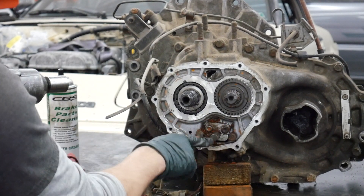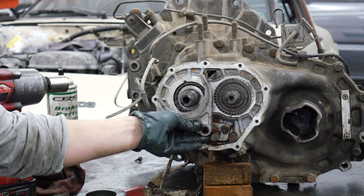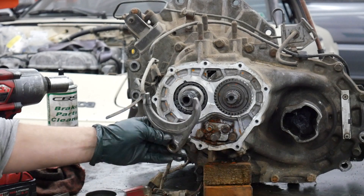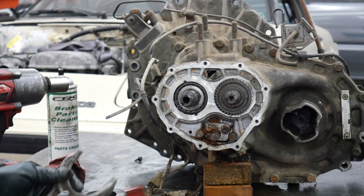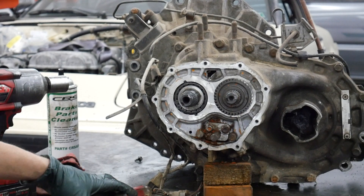This shift rod moves this slider — it pulls it down into fifth when you shift. If there's not enough material on the fork, it can't push it far enough, and that's why it pops out of fifth: it's not fully engaged. You can't buy this anymore — it's an obsolete part. Your best bet is to hunt around in salvage yards.